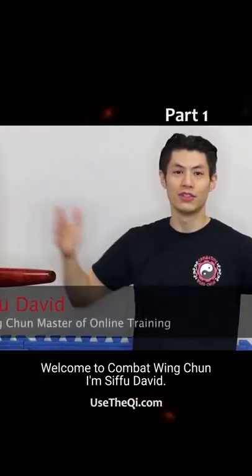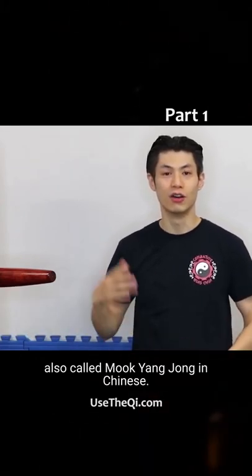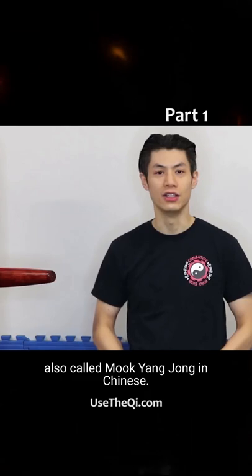Hello, welcome to Combatant Wing Chun. I'm Sifu David. Welcome to Wing Chun dummy training techniques, also called mok yun zhong in Chinese.